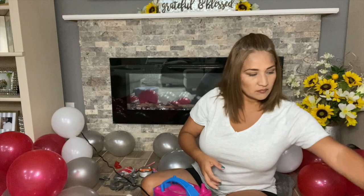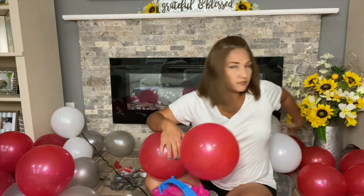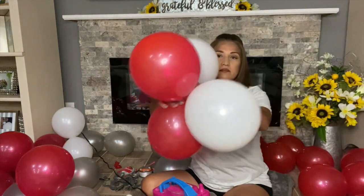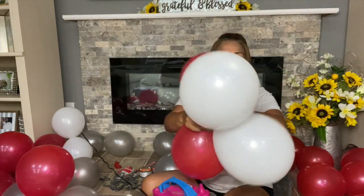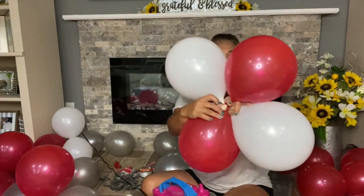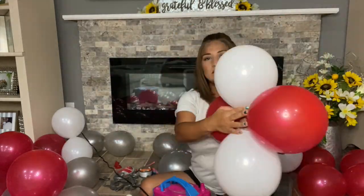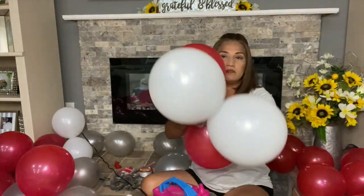Do this with all the balloons, making sure your quad has alternating colors. Once we finish putting together all the quads, we move on to the next step.